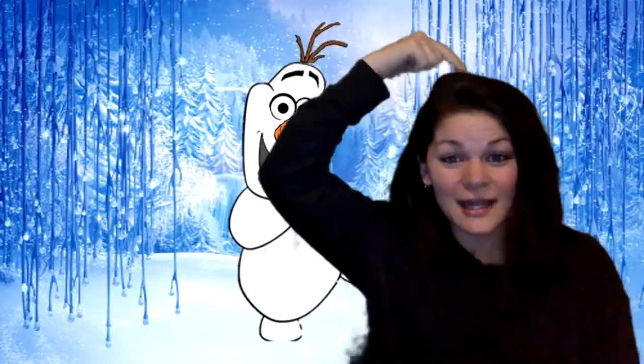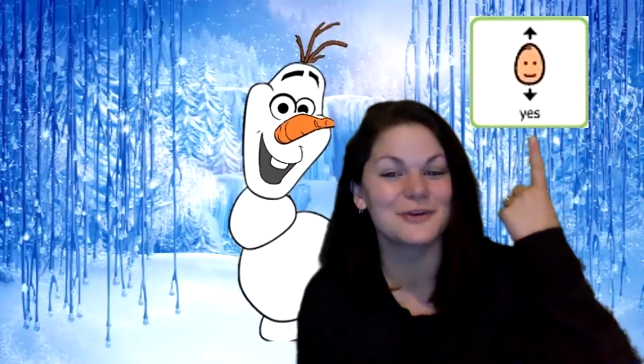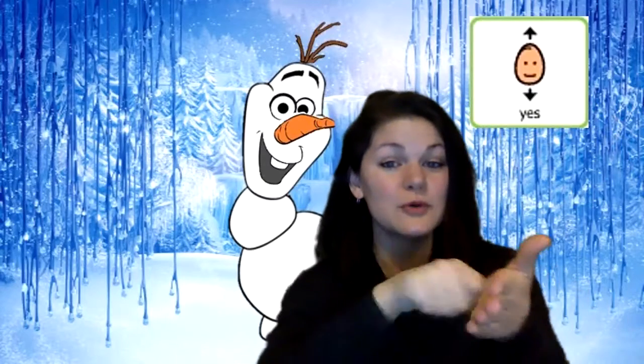Our next body part — can you guys find this? What do you think this could be? It looks a little different than what's on our body. It's Olaf's hair. His hair is made of twigs. How funny! Where does Olaf's hair go? Does it go on his tummy? No, that's silly. Not on his tummy. Does Olaf's hair go on top of his head? Yes, that looks right. That's where his hair goes. Put some glue right on there and stick it to the top of his head.